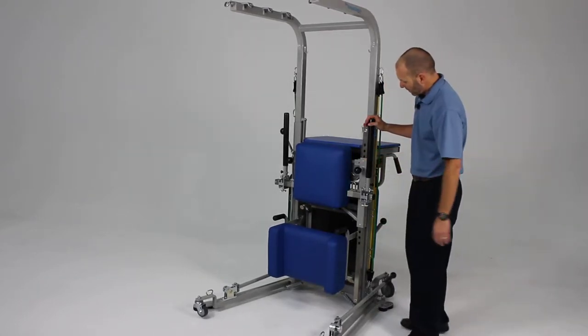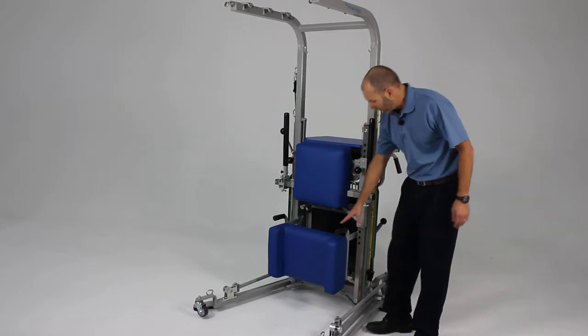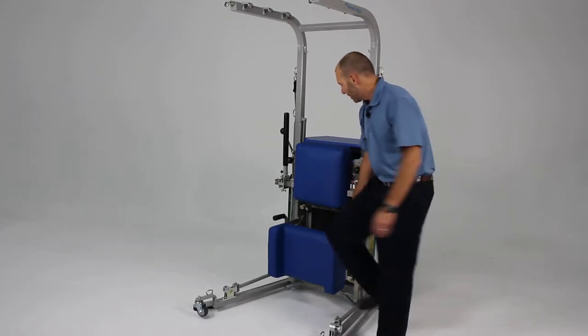On the front of the unit we have a couple of different features. First, we have a knee pad that can be placed — this is an accessory unit and does not come with the basic model, but it is a standing frame portion that can be added in the future.